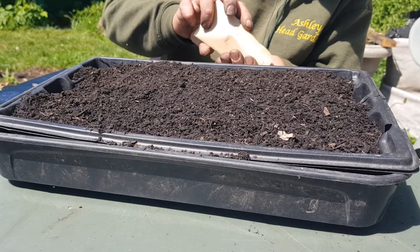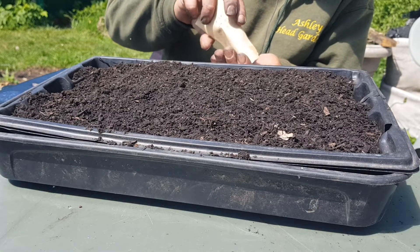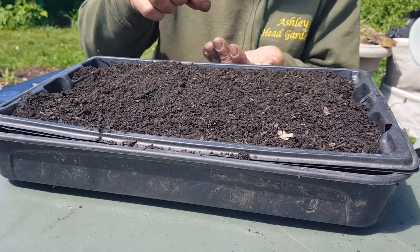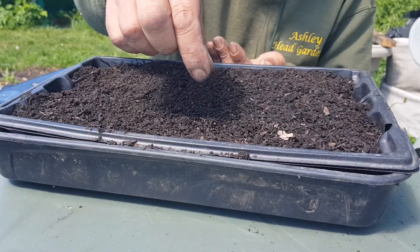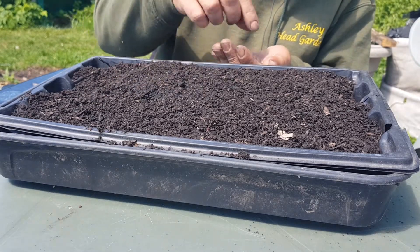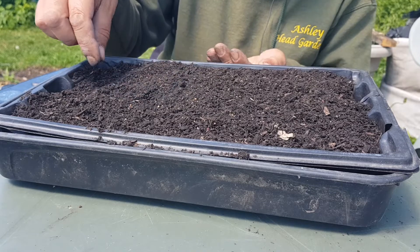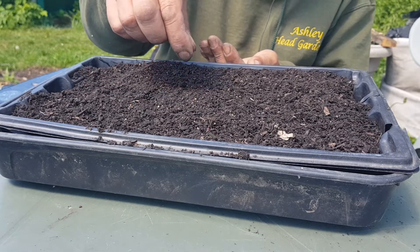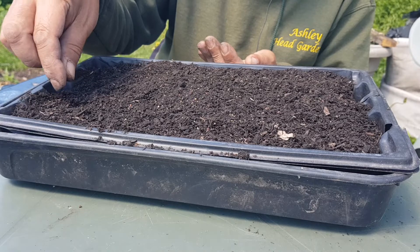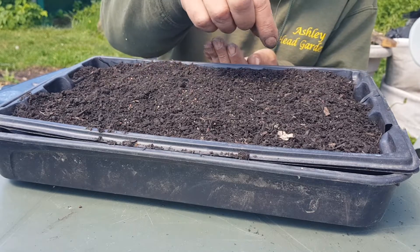I'm going to do them all because it does say that it's a mix. I'm just going to have to be a bit careful and space them out I suppose, but not knowing what they actually are makes it a bit different. So I'm doing the whole lot — there's a lot in it though. I don't expect they'll all germinate anyway.